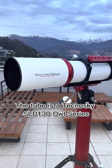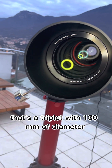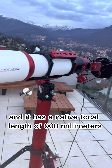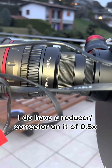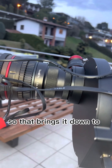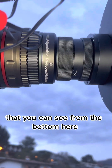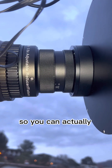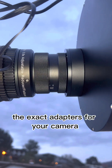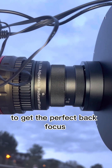The tube is a Technosky SLD 130 Owl Series — there's the owl on the dew shield, really cute. It's a triplet with 130 millimeters of diameter and a native focal length of 900 millimeters. I have a reducer/corrector of 0.8x, bringing it down to 720 millimeters. The cool thing is that this flattener is adjustable — you can twist it out so you don't need exact adapters for your camera; you just adjust it to get the perfect back focus.